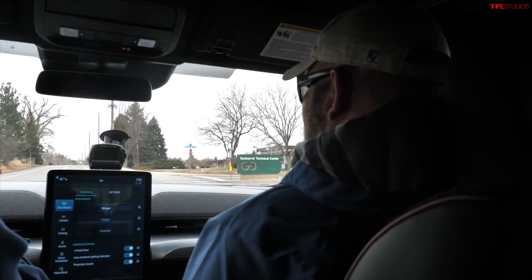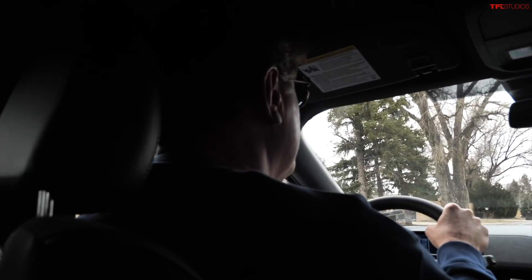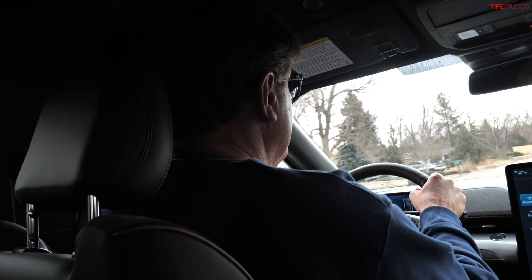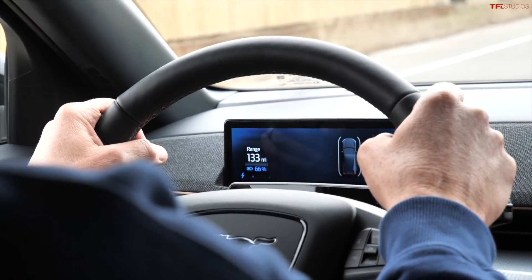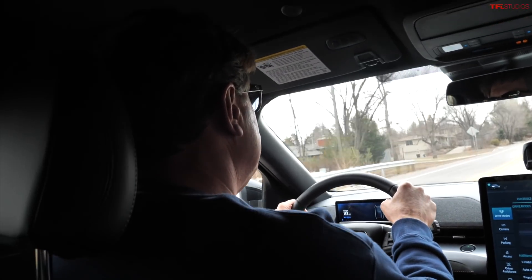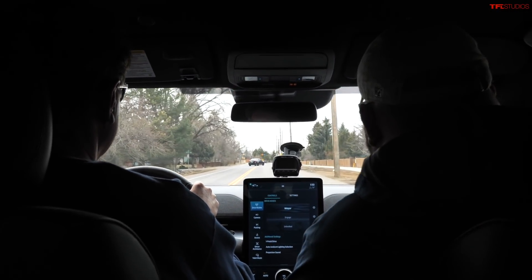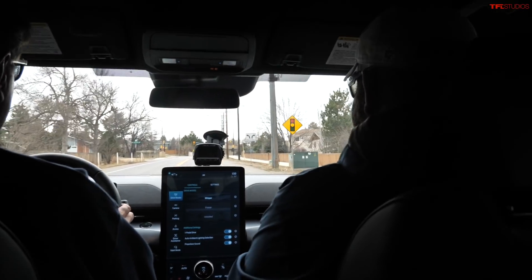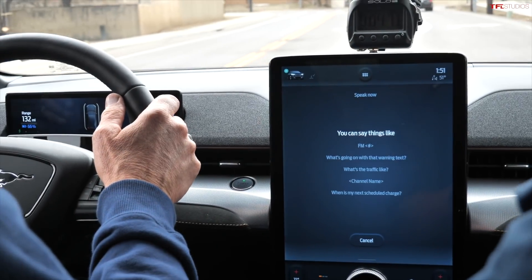We've got 66 percent battery and it's showing 133 miles of range — pretty impressive. The full range when fully charged is 270 miles, though that of course depends on conditions. That range was recently updated because the prior model didn't have that level of range. Let's try the voice navigation — navigate to Snarf's.